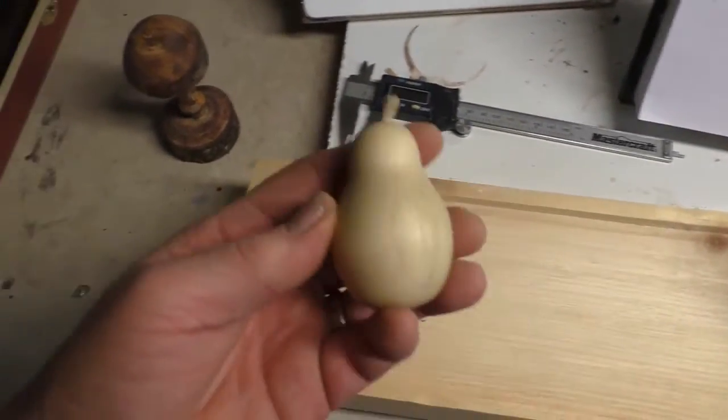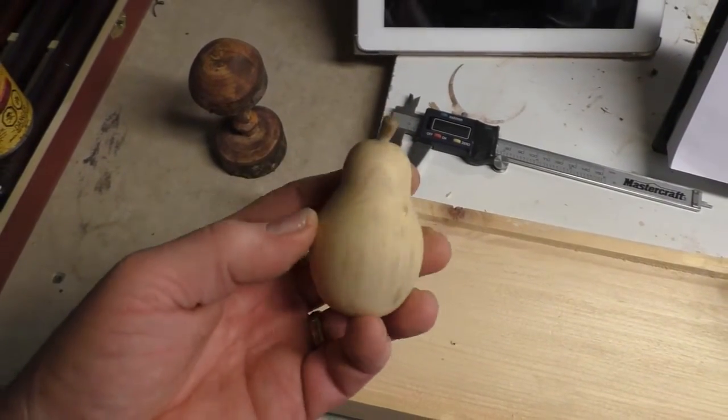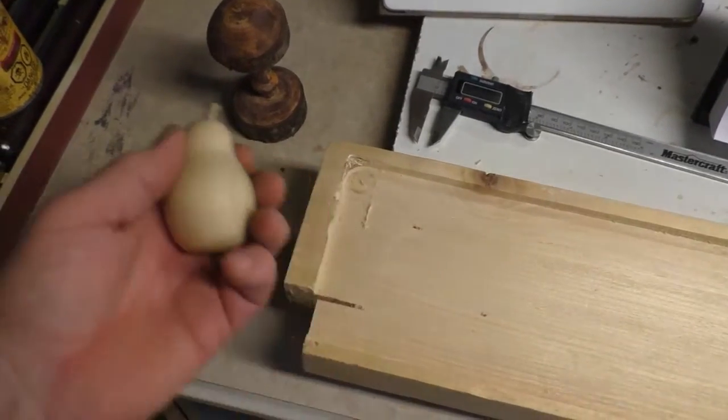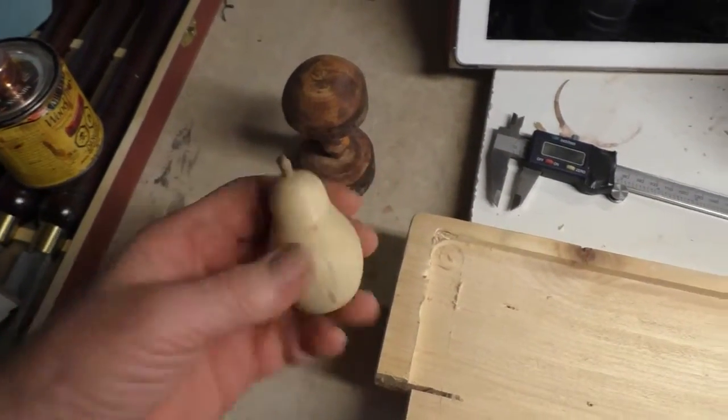And then I saw somebody made a pair online. I made a little pair. Didn't turn out too bad. I think that was out of maple — this was just out of a piece of spruce.